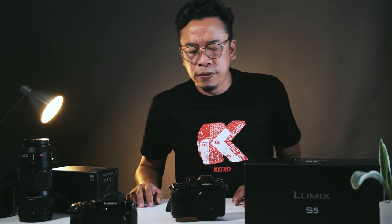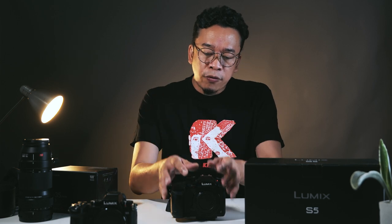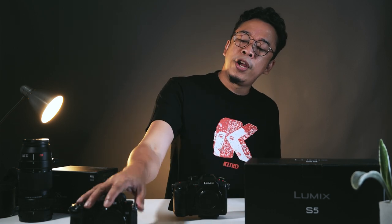Thank you for indulging me and hanging out while I unbox this gear. We'll probably run a YouTube live session in the immediate future so you can ask questions about my transition from Micro Four Thirds to full-frame with the Lumix S5, or any other questions about the S5 and the L-mount system. Happy holidays, and I'll see you in the next video.